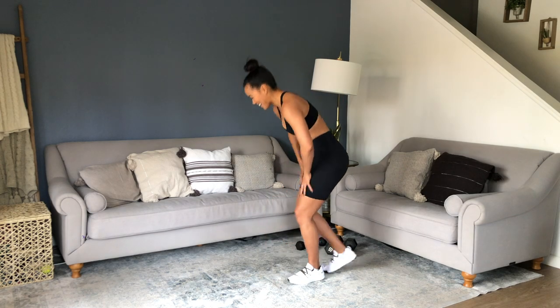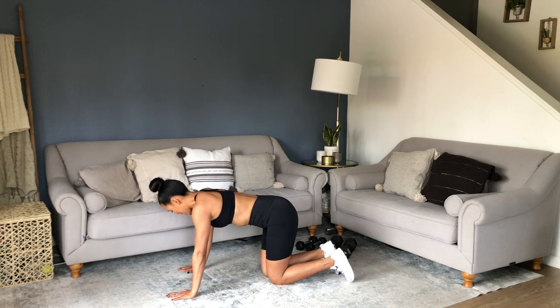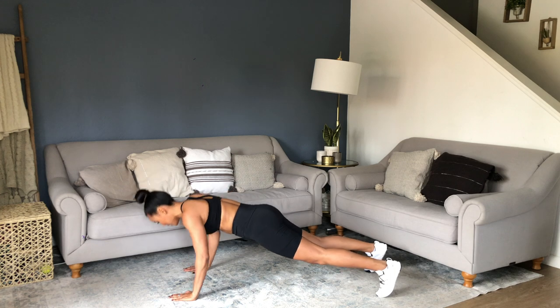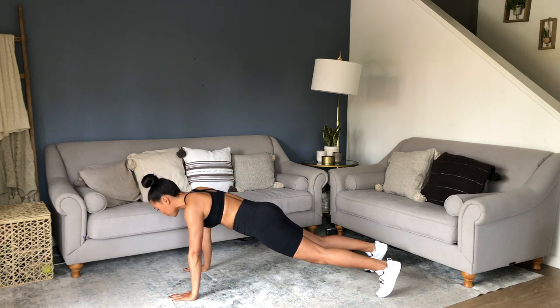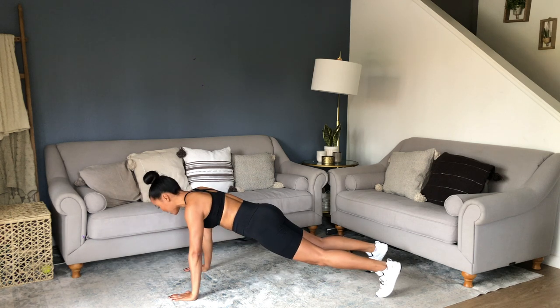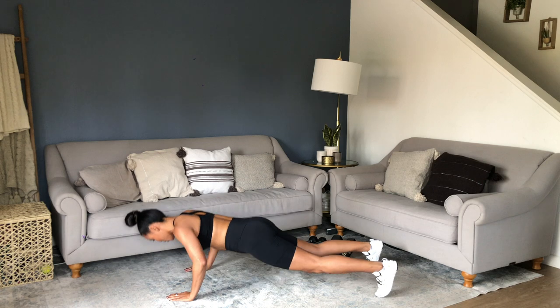10 seconds — we're going into those pushups. Coming down, and let's go. Arms directly under the shoulders, feet hip-width apart, down and up. As you get tired, watch that you're not dropping your neck — keep that alignment. Straight line from head to toe.